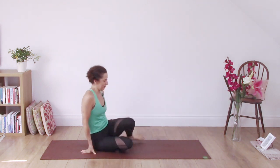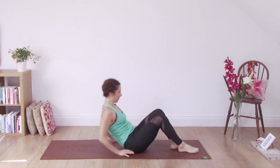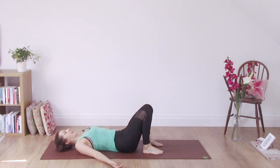Hi there and welcome to this morning's 10-minute practice for the hips. Coming onto your back, just settle there for one or two breaths.